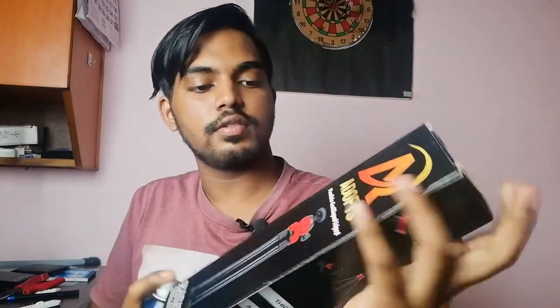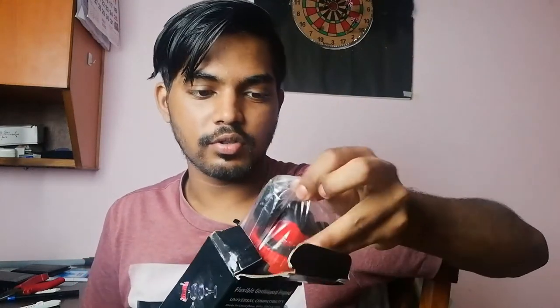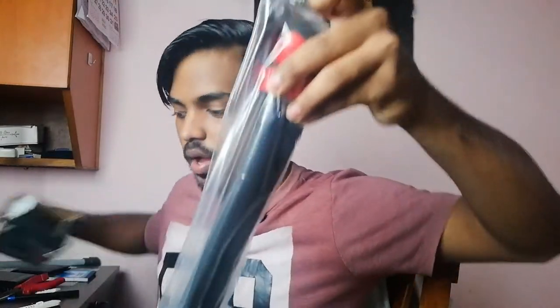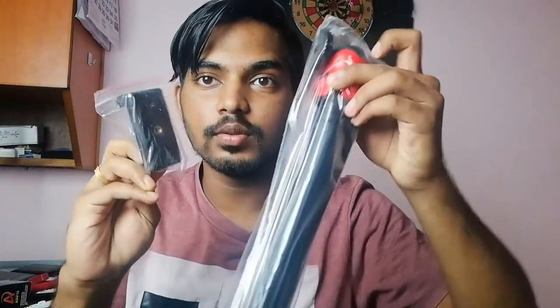Just for a little extra precautionary measure I'm going to spray this down — it came from Amazon so just being safe. Let's open this up and — drums rolling — there we go! We have something else in here too, so we have both of these things right here. There's a lot of good stuff.